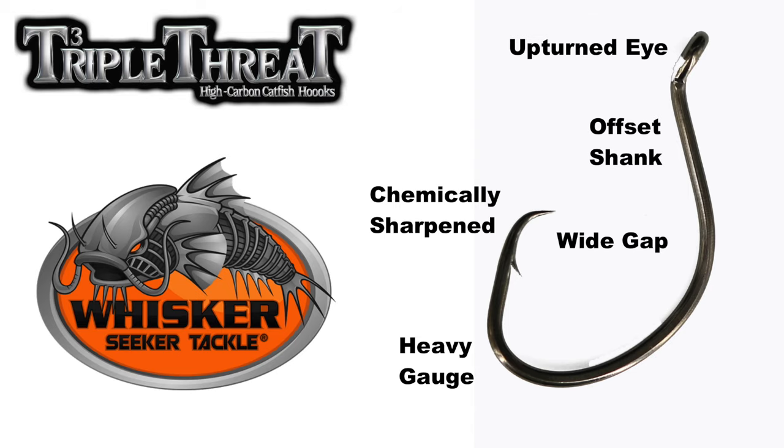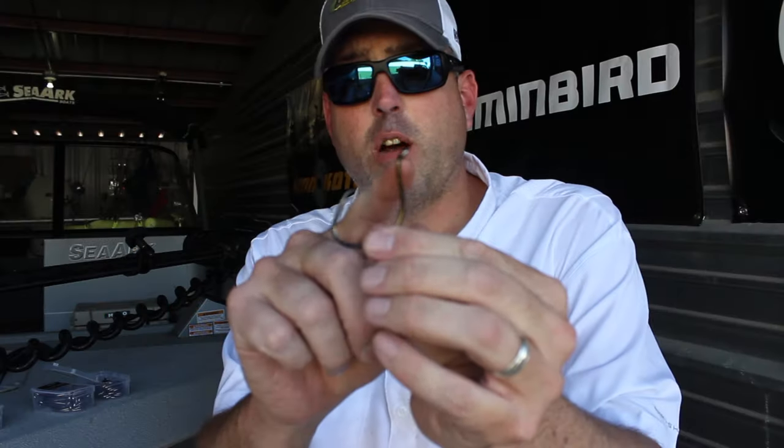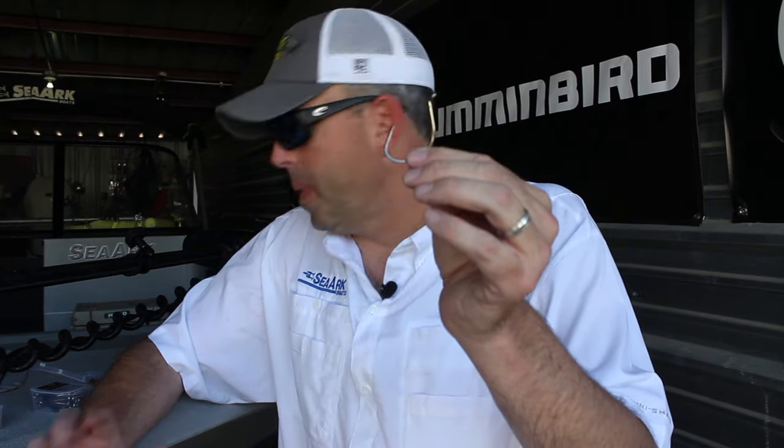It's also an offset hook and it has an offset eye. So this was everything that I've been looking for in a catfish hook for a very, very long time that I couldn't find. And this hook checks all the boxes, covers them all. This is the 8-aught hook. It's also available in a 10-aught and in a 6-aught.